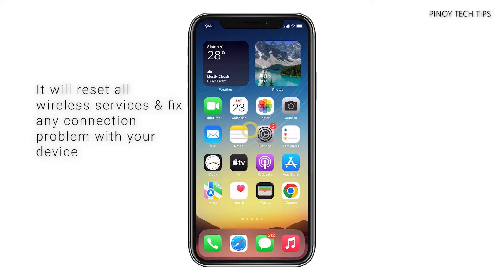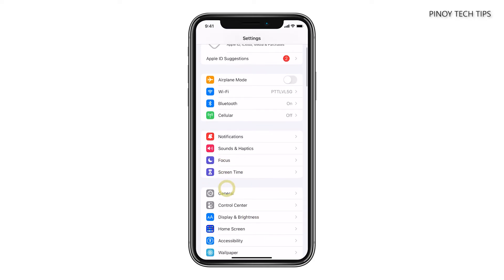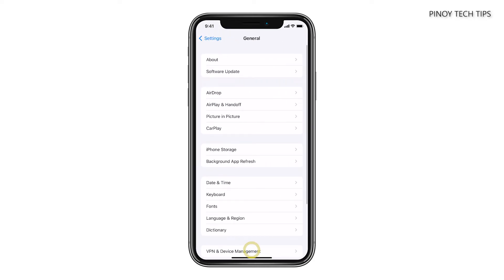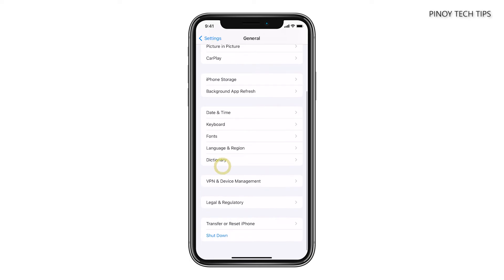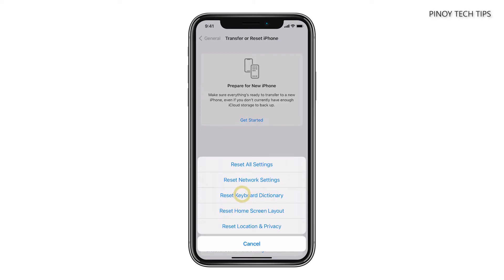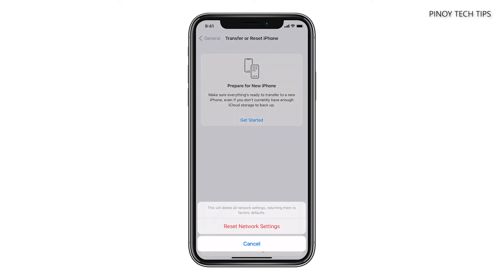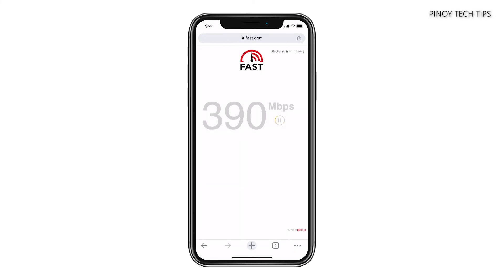To do that, launch Settings again. Scroll down a bit and tap General. Scroll all the way down and tap Transfer or Reset iPhone. Tap Reset to reveal the options. Select Reset Network Settings and then enter your security lock if prompted. Tap Reset Network Settings at the bottom of the screen and wait until the process is finished.